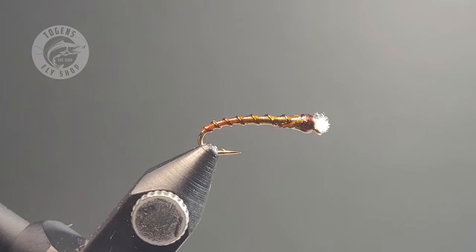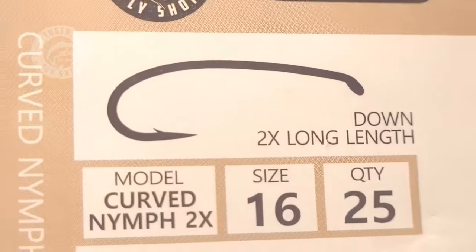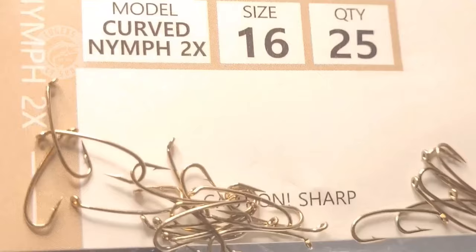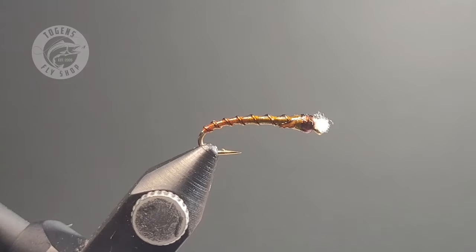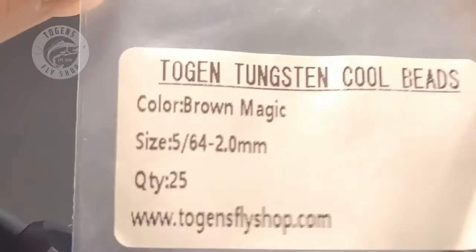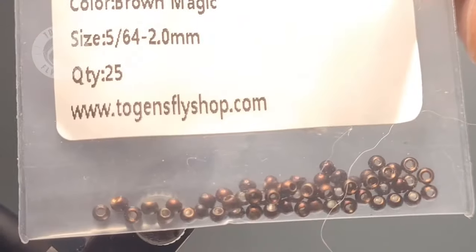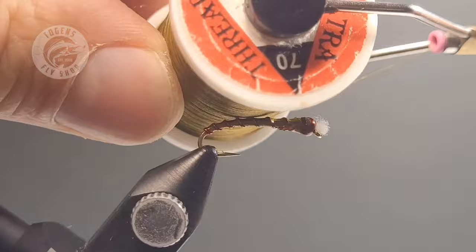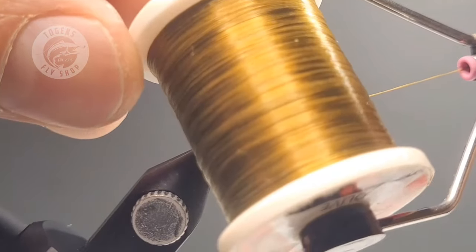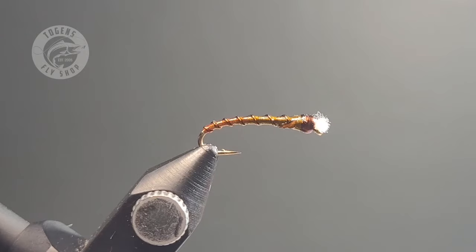For today's tie I'll be using Togan's size 16 curved nymph hook in 2x gap. For that hook I always pair a size 2mm or 5/64ths bead. Today I'll be using Togan's tungsten in brown magic. For my blended thread combinations I'm using UTC 70 in olive as well as UTC 70 in red.